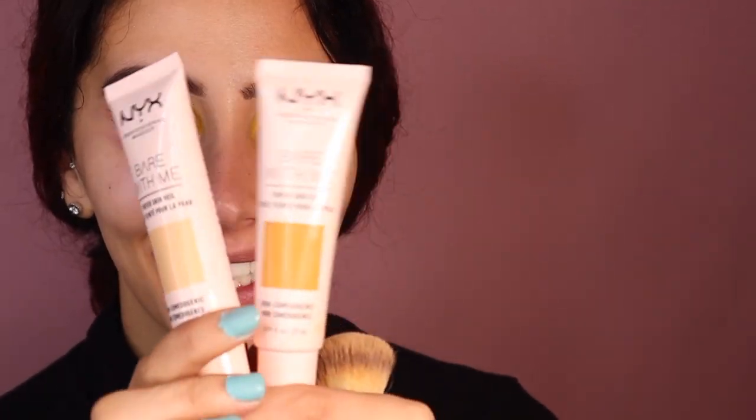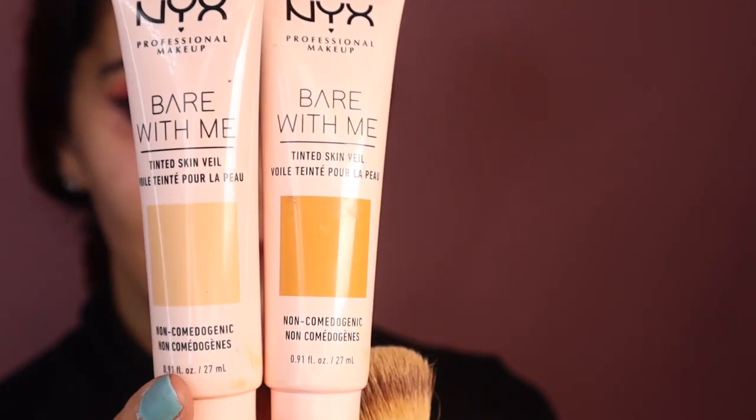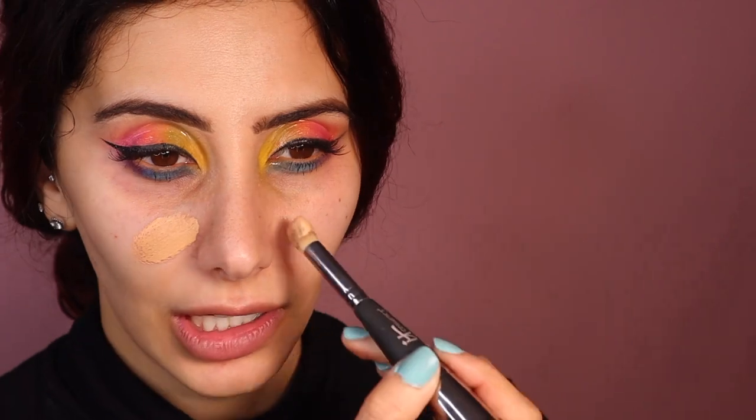Anyway, I'm going in with the NYX Bear With Me — these two shades. It's quite a nice tint. I kind of wanted to do a light face for this look, so I mix them both on the back of my hand and then go in on my face. There's quite a lot so I like to just start in the middle and then flip it over and start buffing.